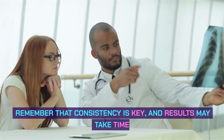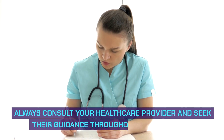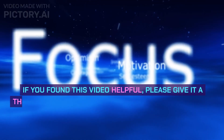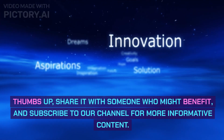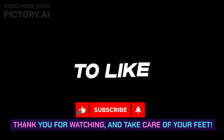Remember that consistency is key, and results may take time. Always consult your healthcare provider and seek their guidance throughout your journey. If you found this video helpful, please give it a thumbs up, share it with someone who might benefit, and subscribe to our channel for more informative content. Thank you for watching, and take care of your feet.